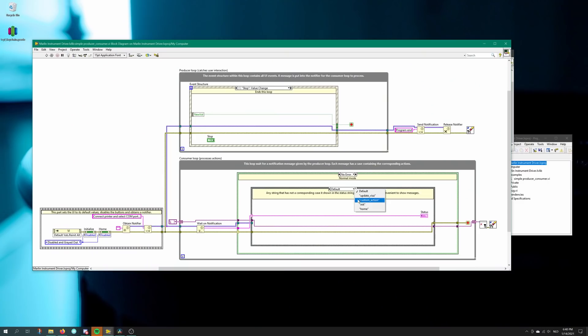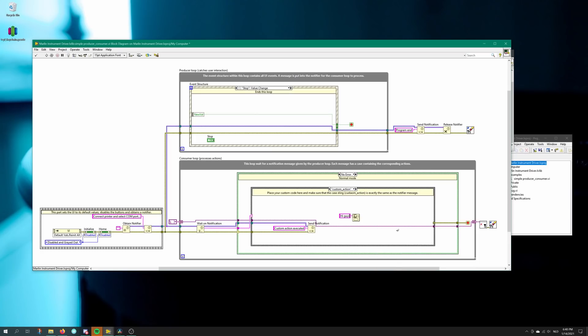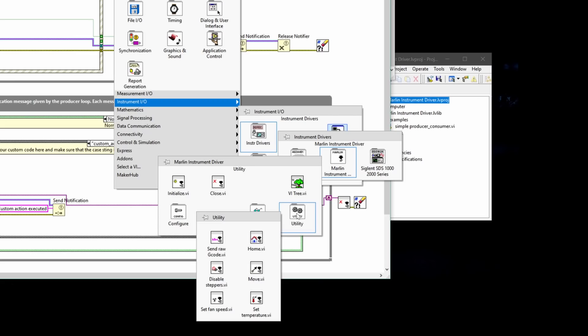You can build your own functionality behind this button and rename it. For instance, if you go to the custom action, I can place a one-button dialog and say 'Hi guys.' So if I run this again and press the custom button, it says 'hi guys.' So this is basically the template for using the device drivers that I've made — end stop status, temperature status, utility, homing, disable steppers, move, feed speed. I'm going to place everything on GitHub so you can download that for free, download LabVIEW Community Edition for free, and try it yourself.